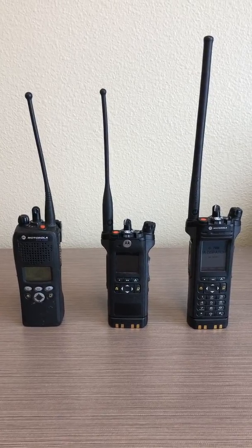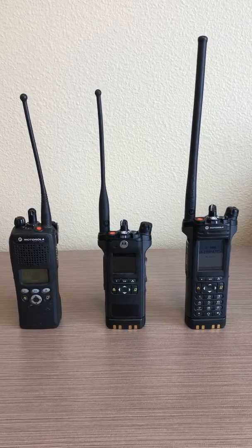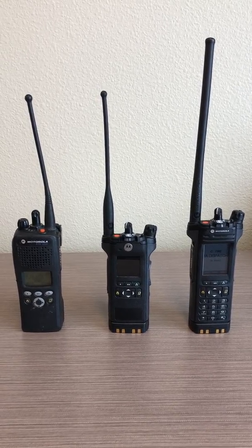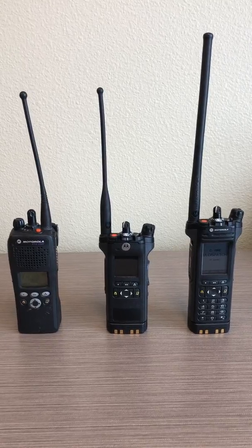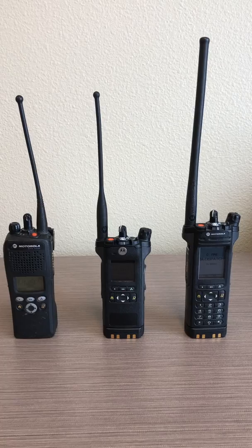Hello, I'm Karl Rudorf with Ada County Sheriff's Office and I will be demonstrating how to get to Zone I on your portable radio. I will be doing this demonstration using the three common model Motorola radios fielded by Ada County agencies.